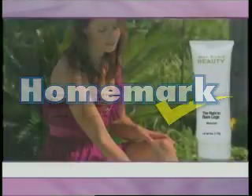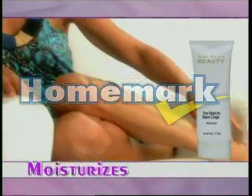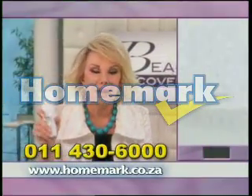Just one application will exfoliate, smooth and soften rough skin. And at the same time, moisturize and hydrate, so your legs will always be their silky, sexy best. Right now, pick up the phone, call and tell the operator you want the Right to Bare Legs.